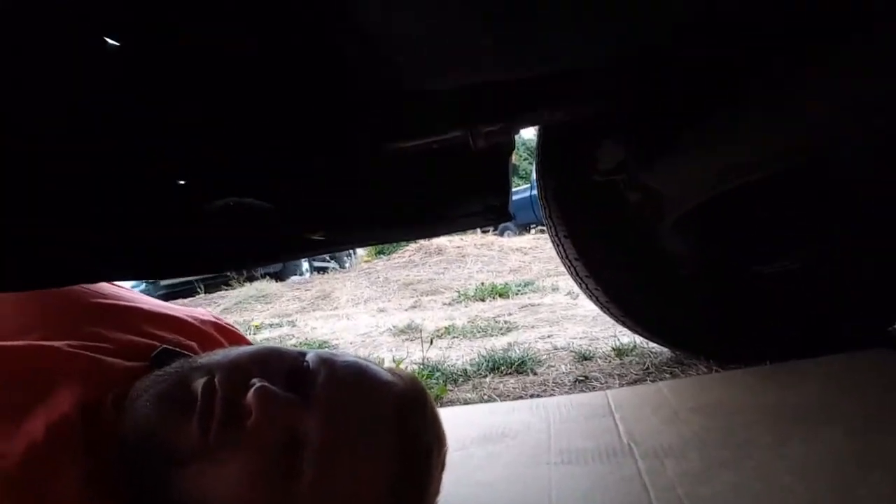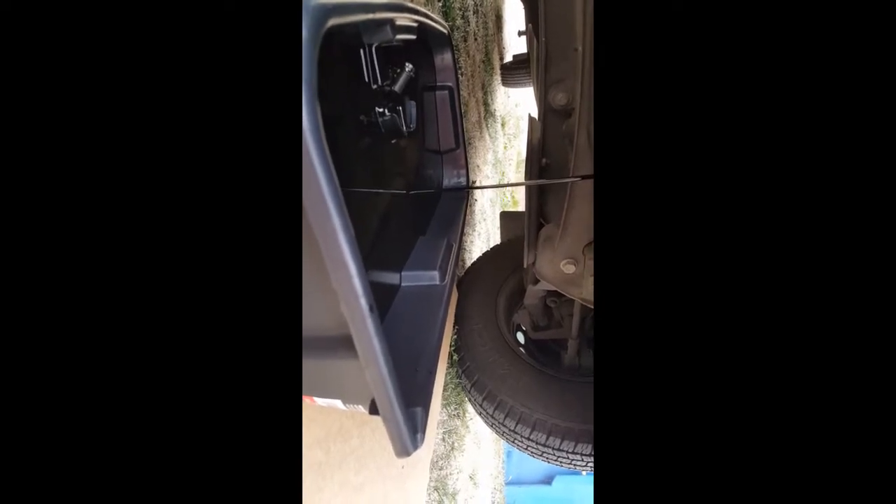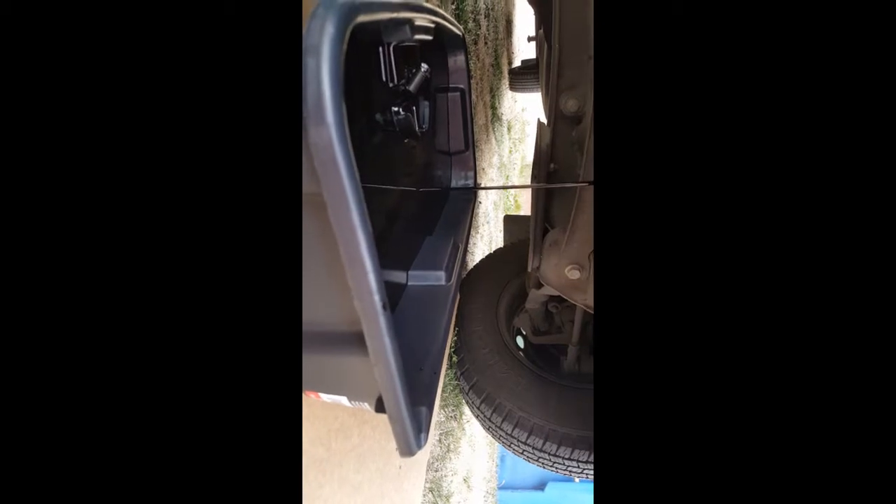This is how it looks underneath the van without jacks — plenty of room to work. You can see the oil draining. Make sure you don't go over the board. The bolt fell in there — perfect spot for it to fall. It's going to drain for a good period of time, so keep an eye on this just so it doesn't overflow. If you don't have a level driveway or yard, by all means get ramps or jacks.